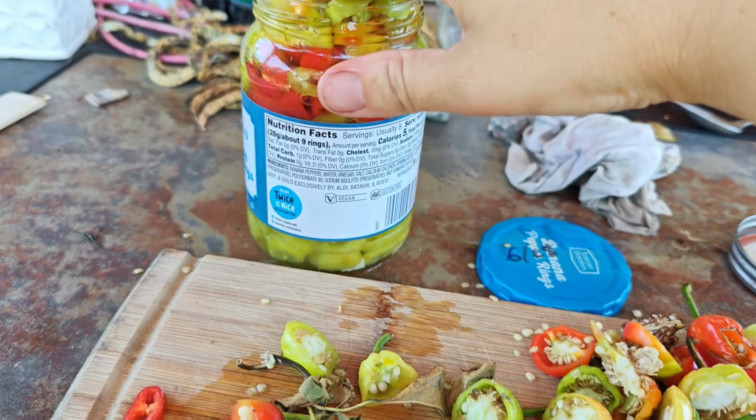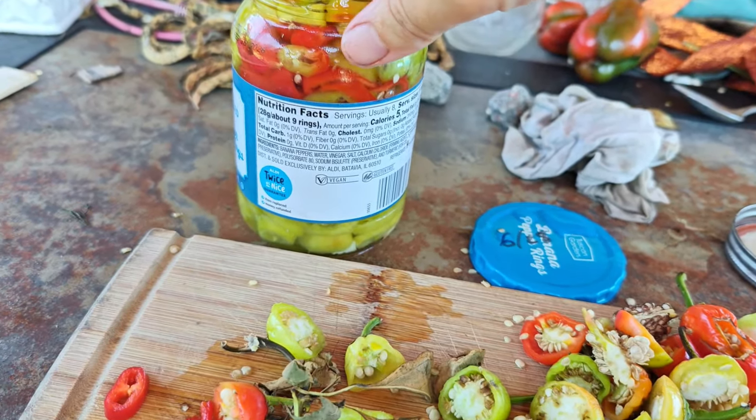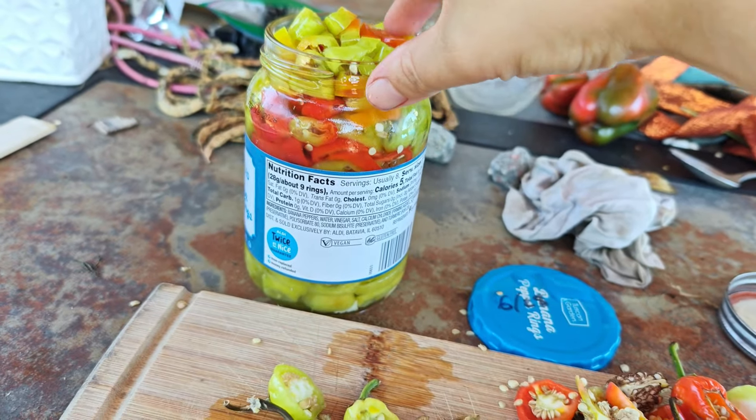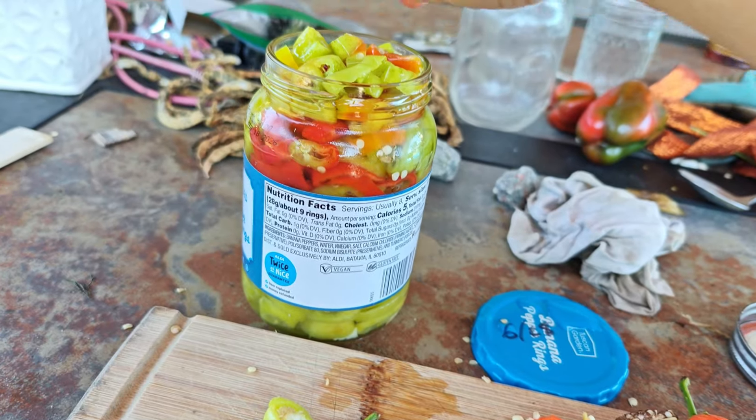Let's see if I can get those shoved down in there and then we'll put the lid on. That's probably exactly enough. I even had some red banana peppers that were like super ripe, so that'll taste yummy in there. That's it!